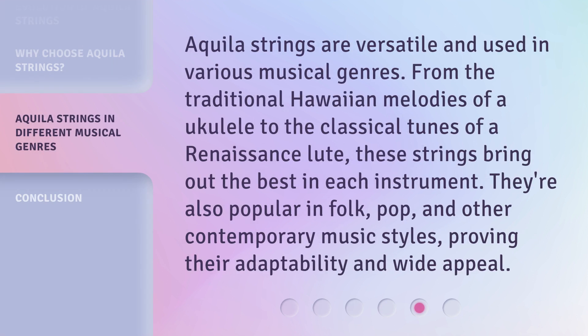Aquila strings are versatile and used in various musical genres. From the traditional Hawaiian melodies of a ukulele to the classical tunes of a Renaissance lute, these strings bring out the best in each instrument. They're also popular in folk, pop, and other contemporary music styles, proving their adaptability and wide appeal.